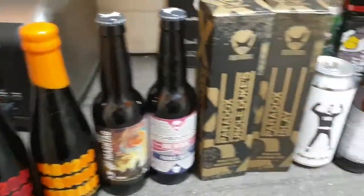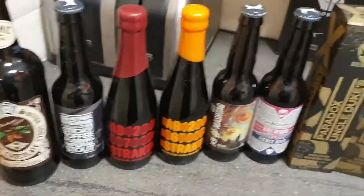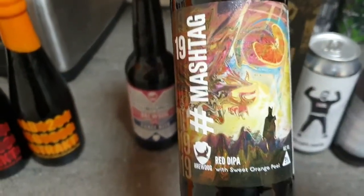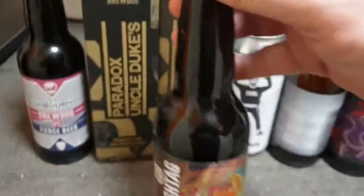So let's have a little look at what to give you today. BrewDog's Mashtag 19 Red Dipper. Let's get it done.